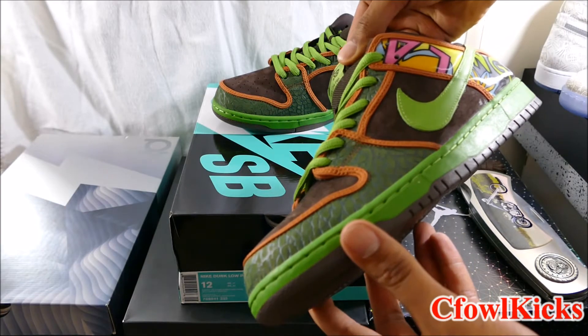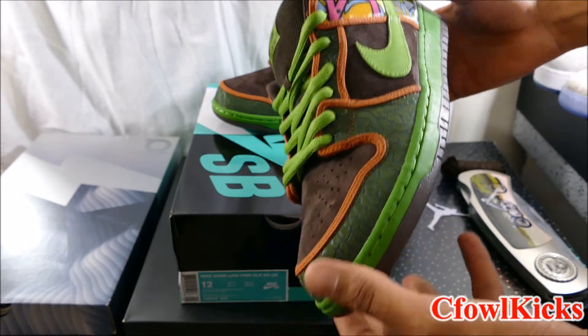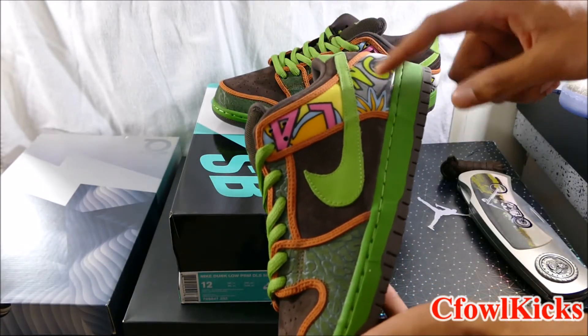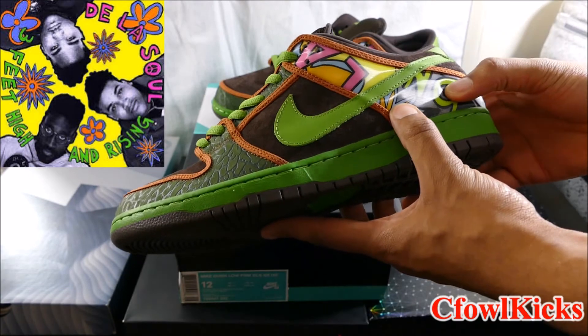They also released a low top version of the De La Souls back in 2005, but they were white and had a pattern on them. That pattern comes from the De La Soul album - I'll see if I can put a picture up so y'all can see the album cover.